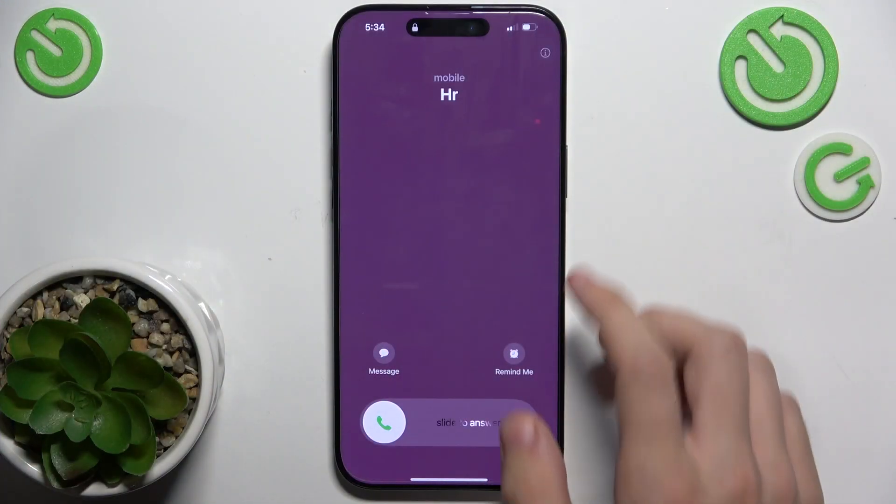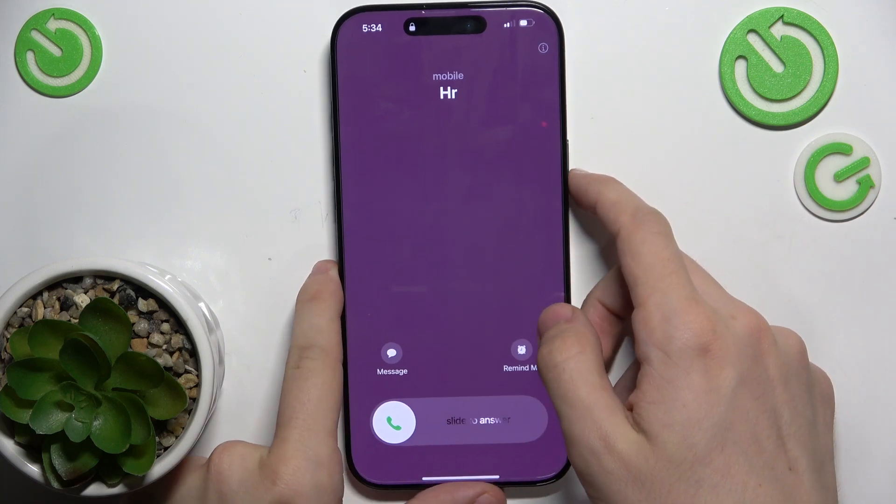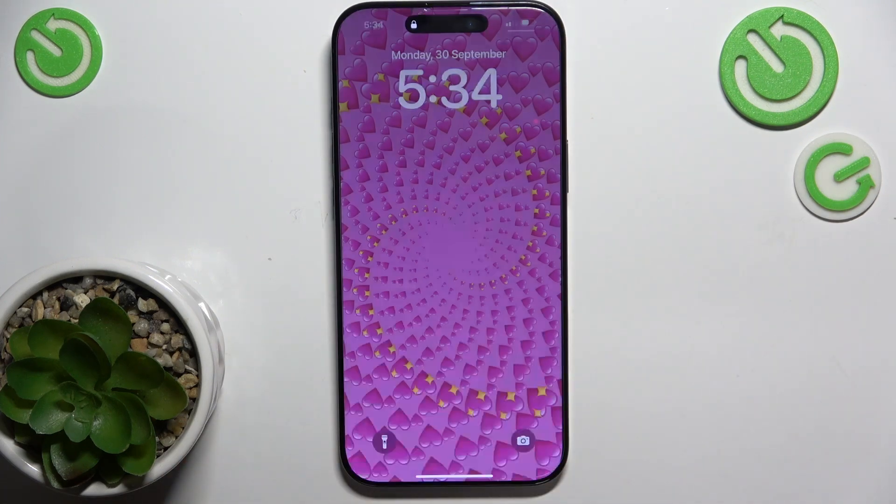When you get a call, you can click on the side button to mute it, or click on the side button again to decline.